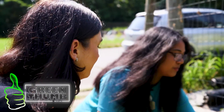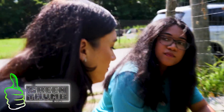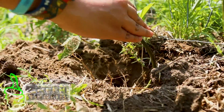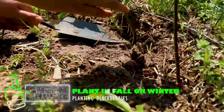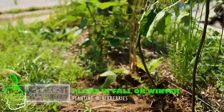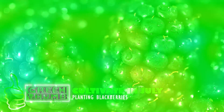So they'll grow pretty fast — yes, they will. When would you say is the best time to start planting blackberry plants? I would suggest planting them during the fall or winter, so by the time July or August comes, all your fruits will be ready. So July is when you can start cultivating the plants.